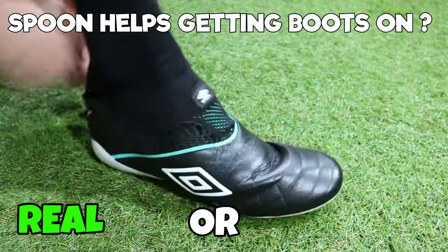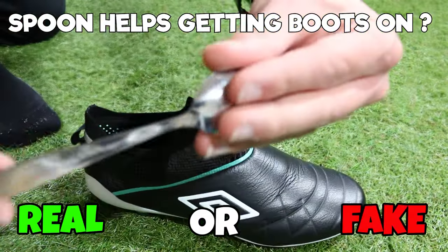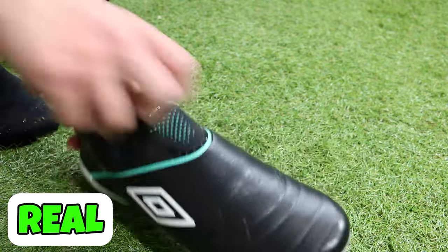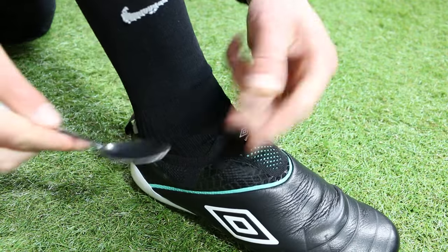Next one, we're looking at trying to get your laceless boots on. It's a little tricky, but there is a cheap budget hack even if you don't have a shoehorn — just use a spoon. This one is real. It is really easy to slip on those boots using the spoon, a very easy and very simple hack for you.